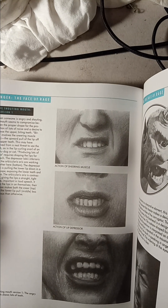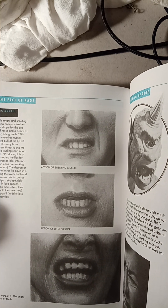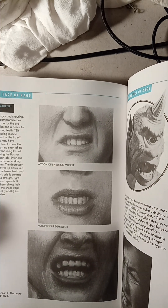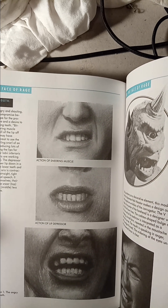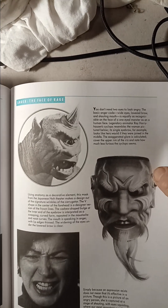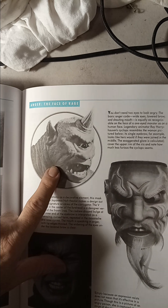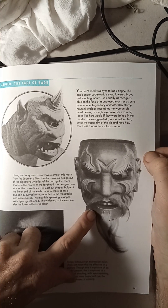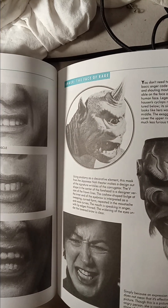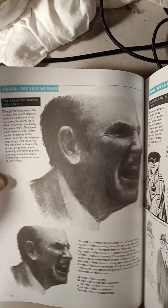Look at this one - I think this is called an expression that has to do with sneering. Sneering - the muscle and action of the lip depressor. This was from the movie 'Clash of the Titans' I think. This is a mask from the Chinese, some type of design. So it's practically expressions everywhere - that's part of it.